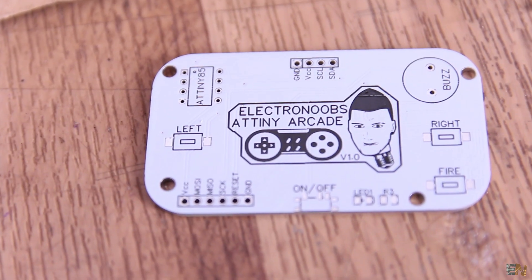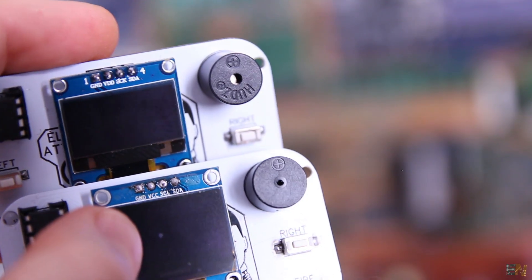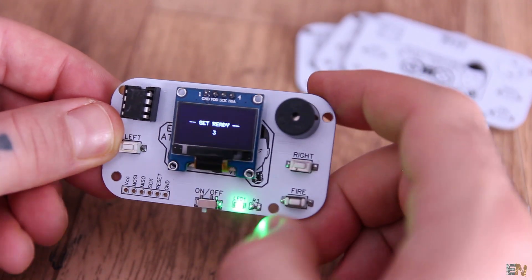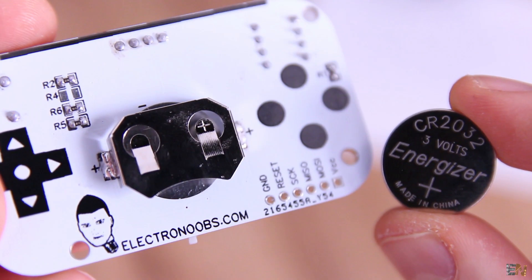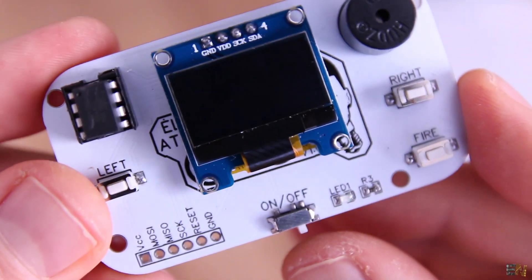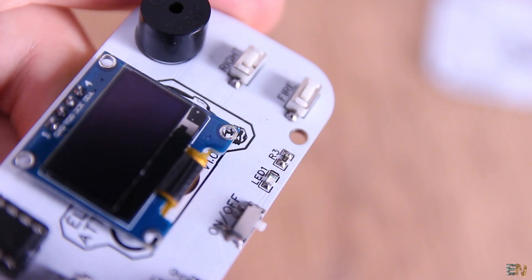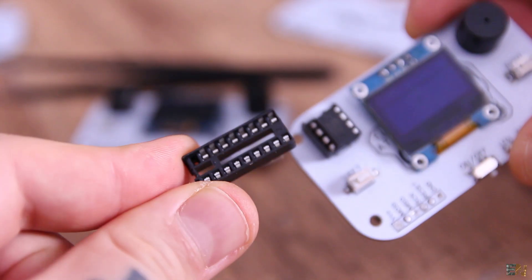This here is the PCB for this project. As you can see, it has 3 push buttons, a buzzer, the OLED display with I2C communication, and the ATtiny85 chip. In the center we have a sliding switch to turn the PCB on and off. On the back, it is powered from a 3V button cell battery — this voltage is enough for the low-power ATtiny and the display. We don't solder the ATtiny directly on the PCB because we want to be able to change chips with different games, so I will use a socket.